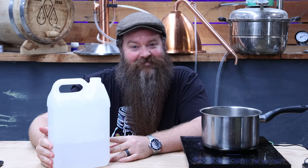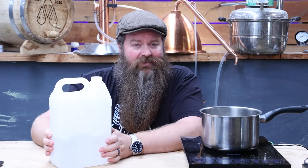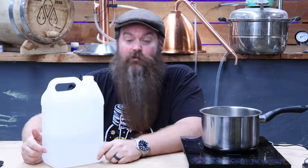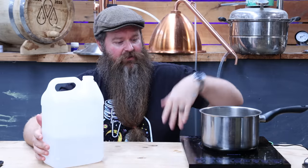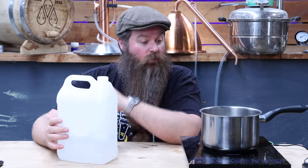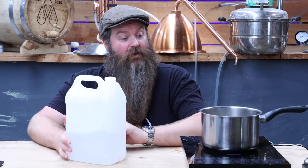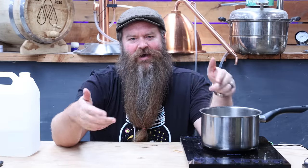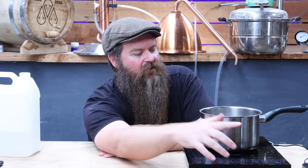But we are a distilling channel, not a cooking channel. So instead of adding sugar, let's add a different chemical — alcohol. This is a big old pot of foreshots that I collect for various things. I've had it turned off for a little bit to lower the temperature down a wee bit so nothing drastic happens. I'm aiming for around about 10% ABV in there — let's bring this back up to a boil and see what happens.